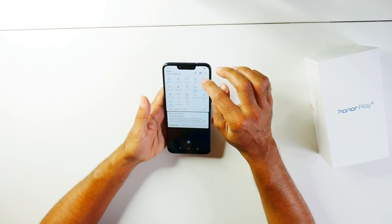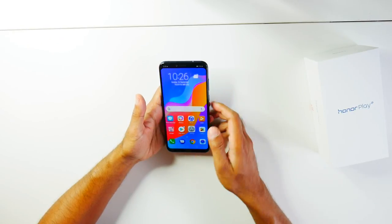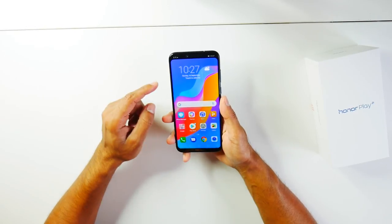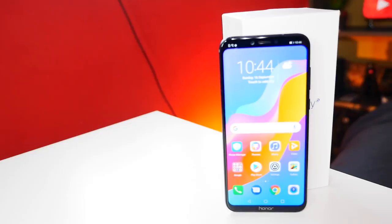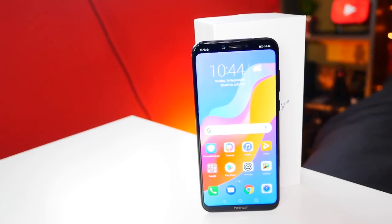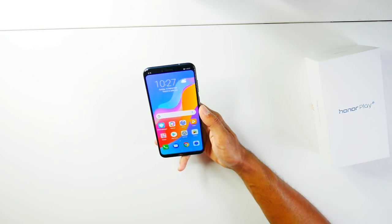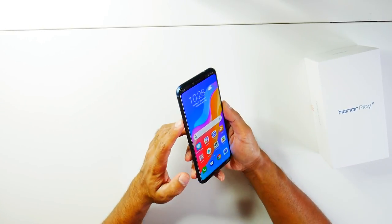There we go. The screen density is 409 PPI, which is slightly less than the Honor 10's 432 PPI. It comes with Android 8.1 Oreo and it has a Kirin 970 GPU processor. The phone also comes with a microSD card slot so you can expand the storage up to 256GB.